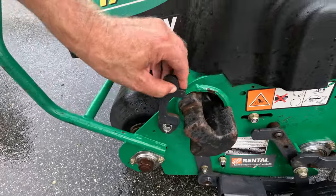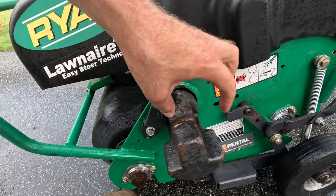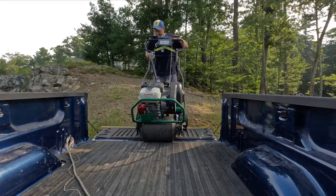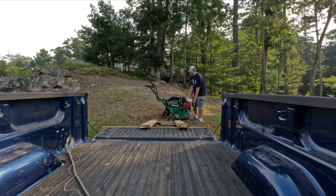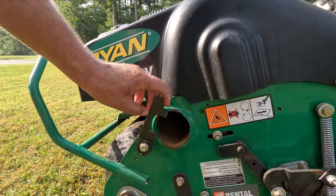Before unloading, remove these side weights — just pull the clip up and pull the weight out. They're very heavy and there are two of them, one on each side. It's worth removing them first. Then you can lower the aerator using the ramp, or if you have two people you can pick it up and pull it off the truck.